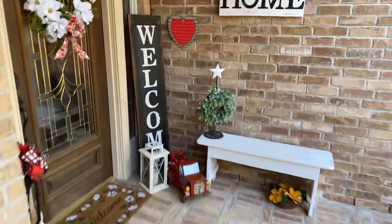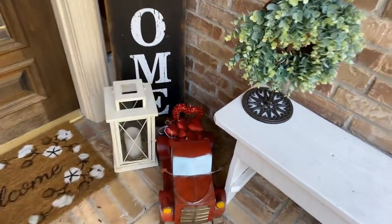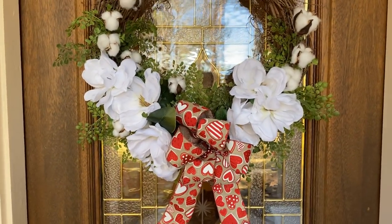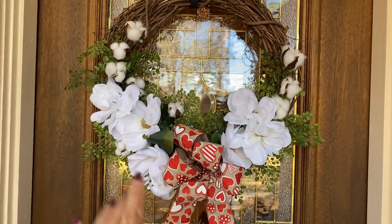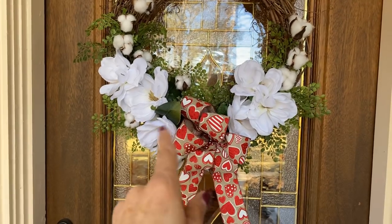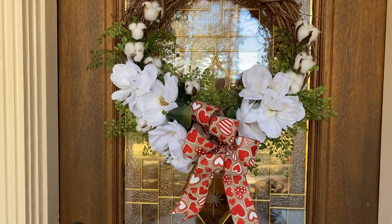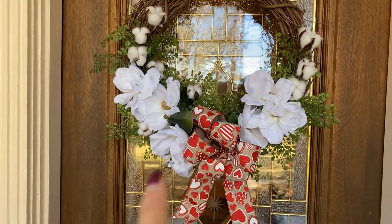Over here I put a heart — I think that's from Walmart last year — and of course my welcome sign. Down here in my red truck I put a bunch of glittery hearts in the back. On my wreath, I made this one where I can interchange the bows, so I found some ribbon and made a bow with hearts on it. It's a very versatile wreath — it has greenery, magnolia blossoms, and cotton for my farmhouse look. You just switch out the bow for any season.